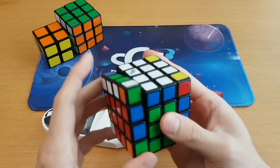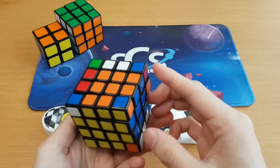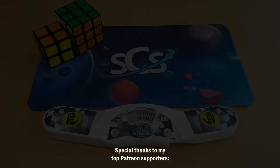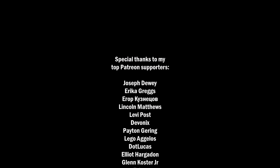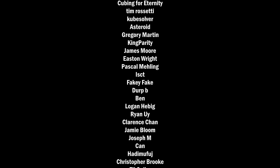Team Rubik's was its own downfall. I already solved this 4x4 once in this video — just pretend that that's the time that I got. I really don't want to do this relay again.